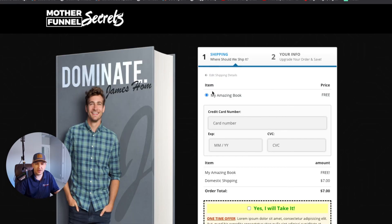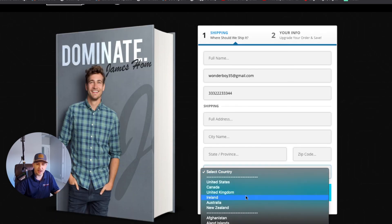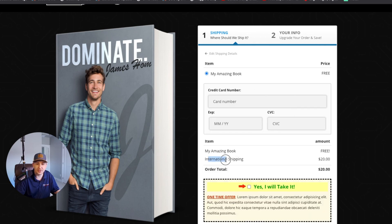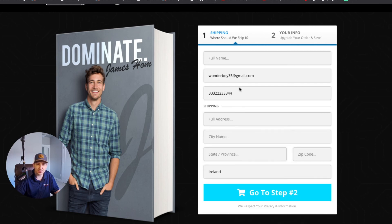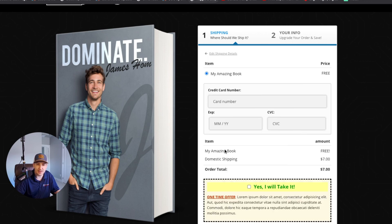Now let's preview the page. My Amazing Book shows as free, and it defaulted to domestic shipping at seven dollars. Let's pick Ireland — switching to the two-step order form, it switched over to international shipping: free plus twenty dollars. Now if I switch back to Canada and go to the two-step again, it goes back to domestic at seven dollars. Pretty clean — I really like how that worked out.